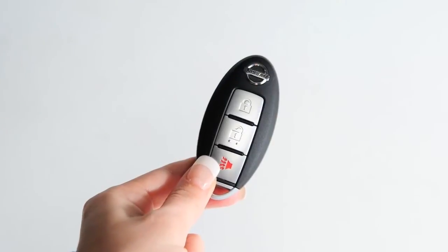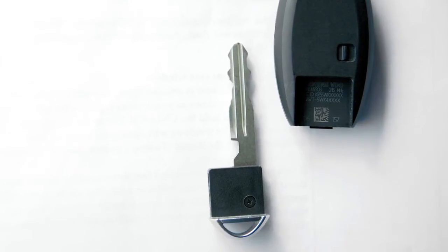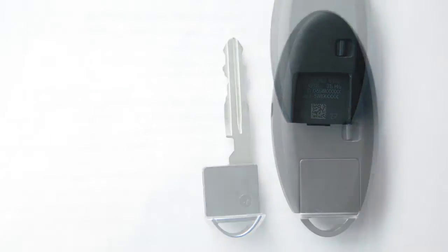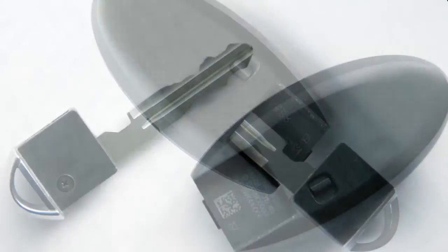In a rare instance when your intelligent key battery is discharged, you can still use the mechanical key to lock or unlock the vehicle and start the engine. You will find the mechanical key concealed on the back of the intelligent key. To remove it, release the lock knob on the back of the intelligent key and slide the mechanical key out.